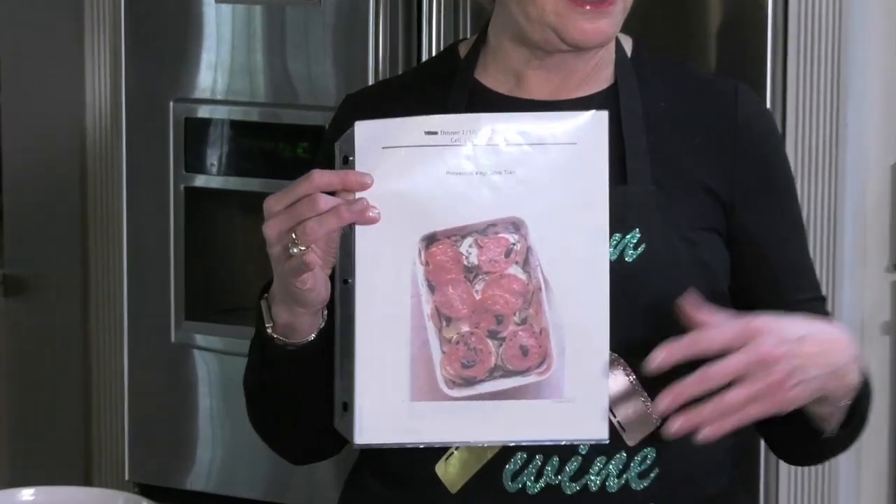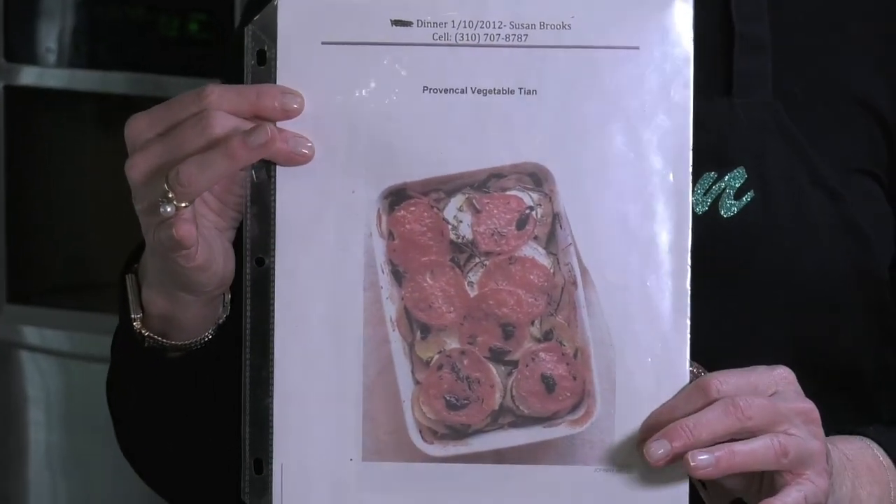It's a vegetable casserole, so you can bring your vegetarian friends. This is very healthy, a lot of fun, and zesty, depending on whatever you really want to put in it.